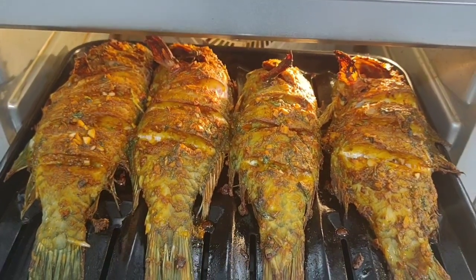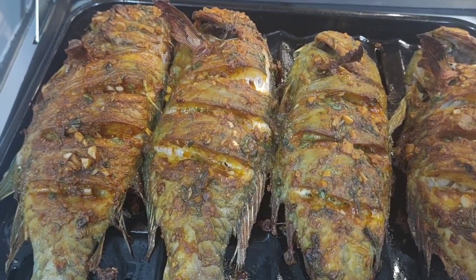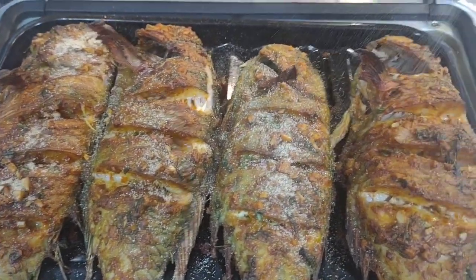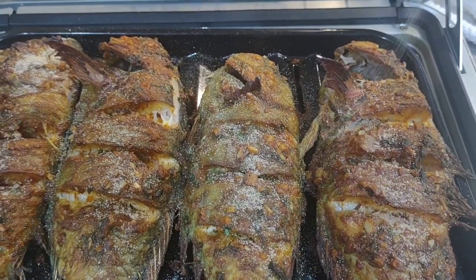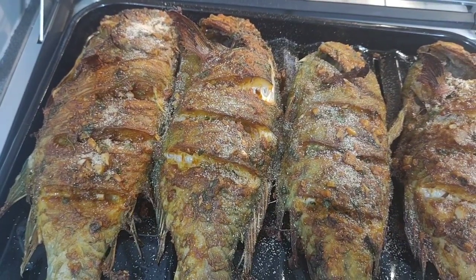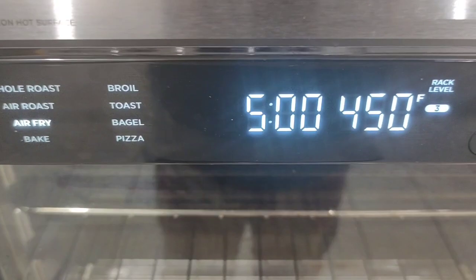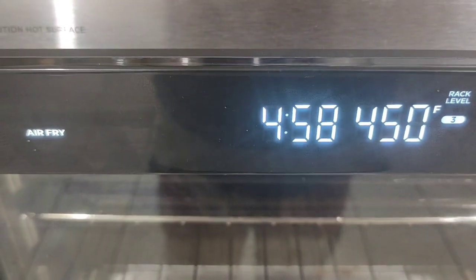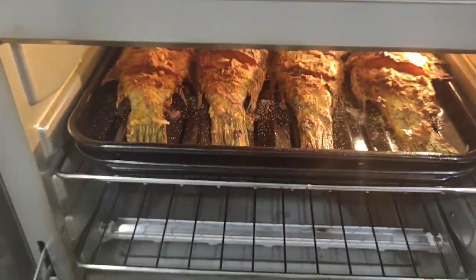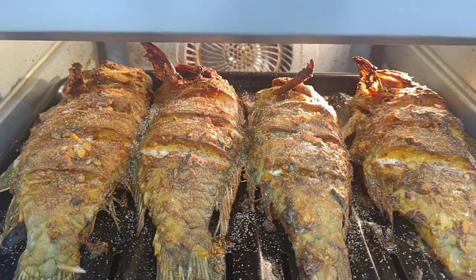After 20 minutes, I'm going to add some garlic powder — this is not salt, this is garlic powder — a lot of garlic powder. Then I'm going to cook for another 5 minutes at 450 degrees, fan heat on air fry option. After that, our fish is ready to eat — look how delicious it looks, very well cooked and very juicy!